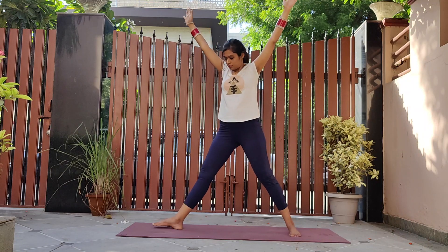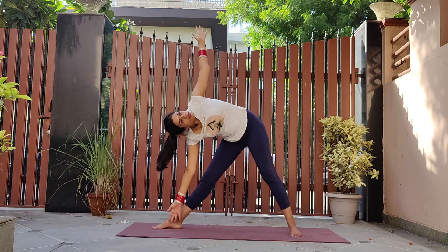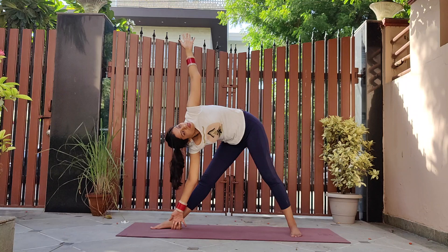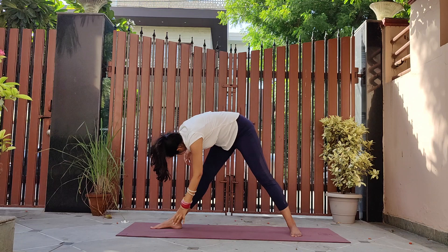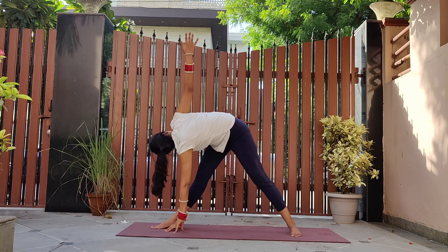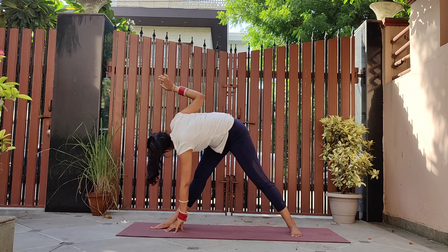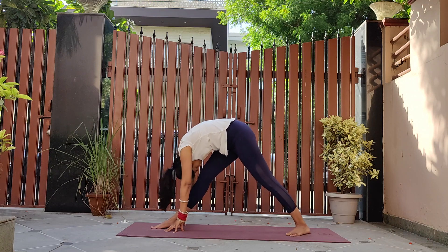Now bending towards the right toe, right palm just beside the right foot, left palm up. Moving to revolved triangle with right arm up and left arm down. Bringing both arms down, come to pyramid pose, forehead touching the right knee.